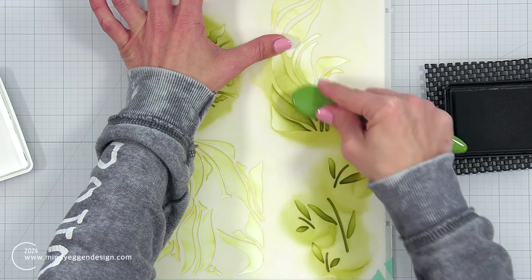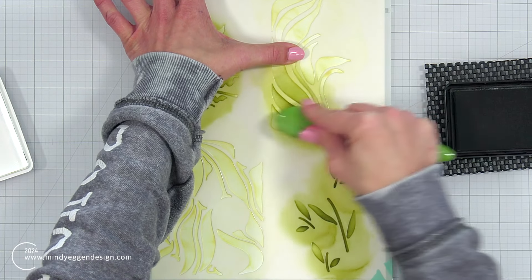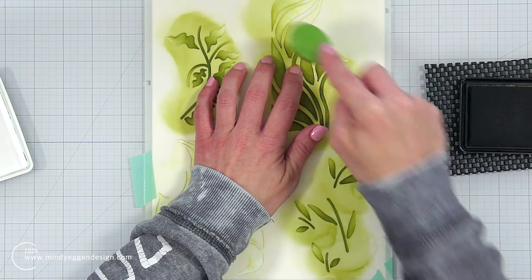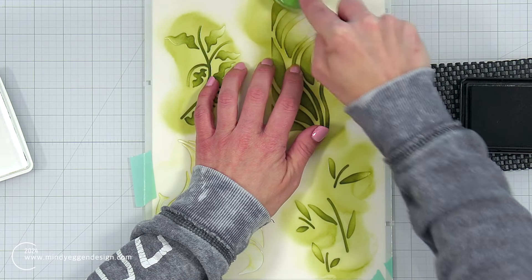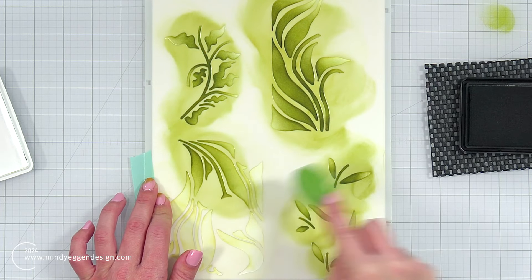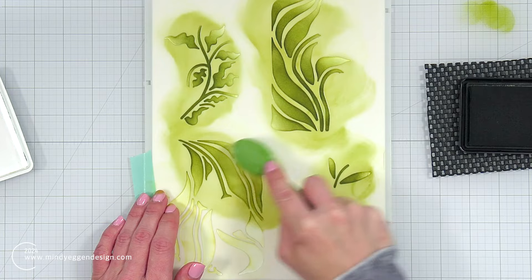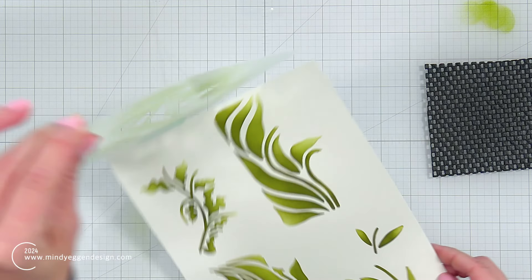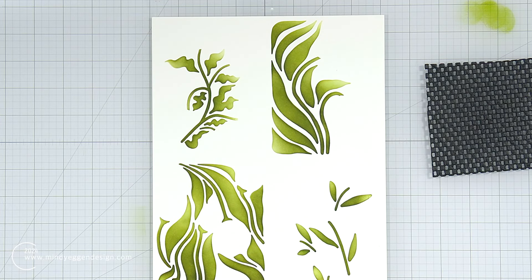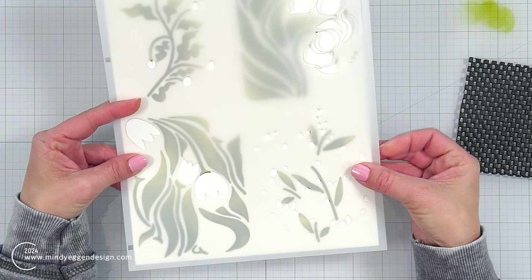As I make my way back to the top right corner, there are one or two particular areas that are kind of thin and wanted to move on me — I was probably pushing a little too hard with my blending brush. I'm holding those areas down with my finger to make sure they don't move, then working my way down to fill in the rest of the areas, leaving a little bit of that highlight. As I remove the first layer of the stencil, you can already see great dimension because of those two colors.